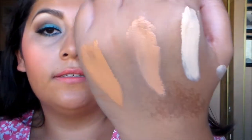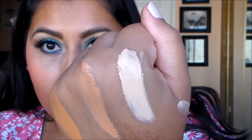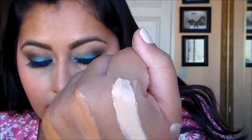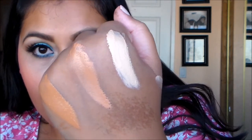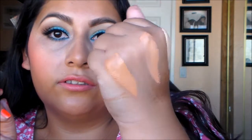So that's how it looks now. To recap: the lightest one is light olive, the second one is medium rose, and the last one is hazelnut. I think I did too much but you guys can really see the colors. Now I'm going to rub it in a little bit more.